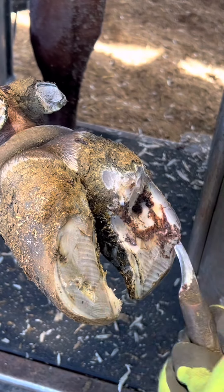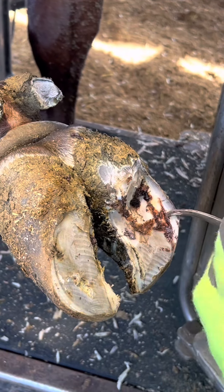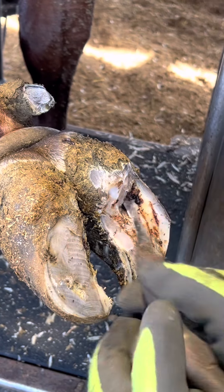I'm removing any dark spots on her hoof so that I can be sure that the problem doesn't keep going all the way down to her toe. You can see here that it clears up going down to her toe, so I know the problem is just in the middle.